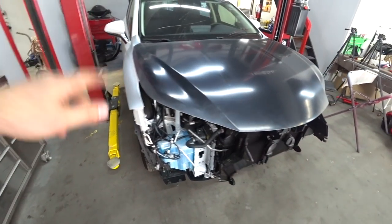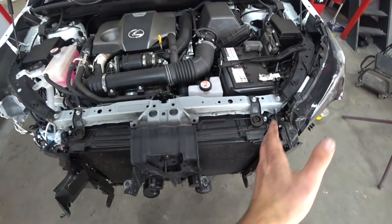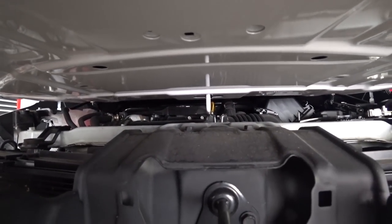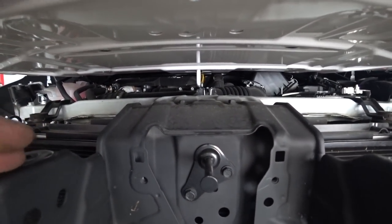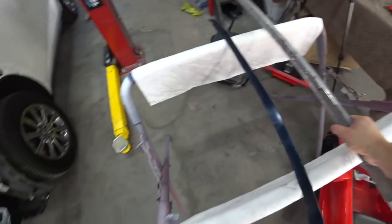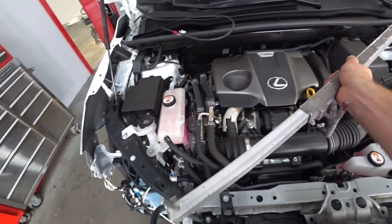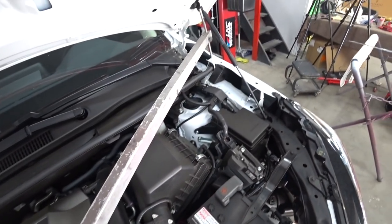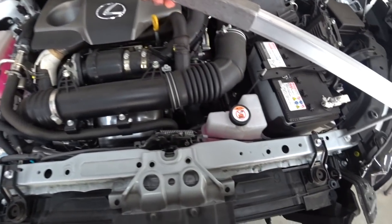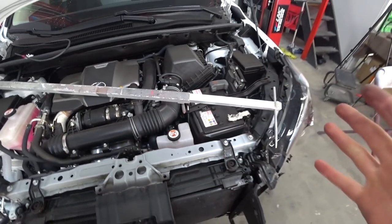I've installed new hinges, new fender, new hood, but the whole front radiator support has moved to the left side. If you look at the latch, it doesn't match — it's off by almost a quarter inch. We're going to have to put the car on the frame machine and pull everything, then check our square. It lines up perfect on one side, but on the other side it doesn't line up at all. That means the whole front end moved this way and we need to pull it back.